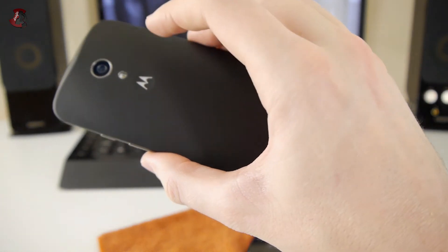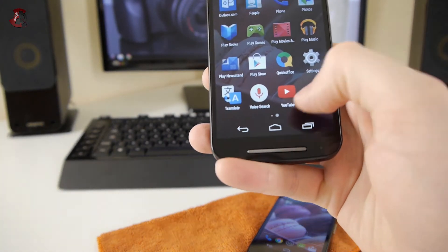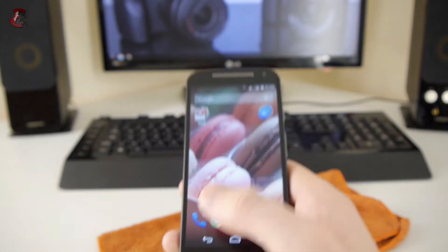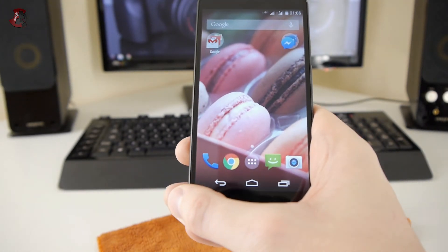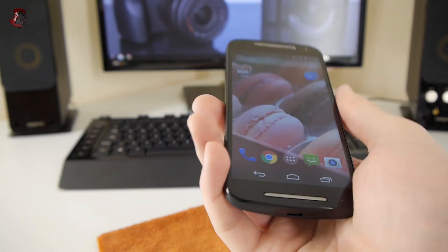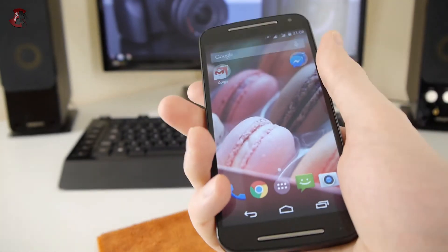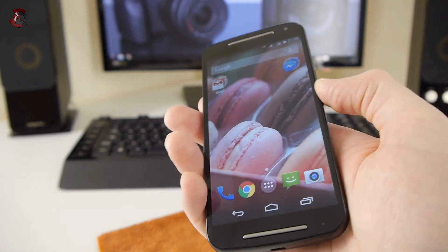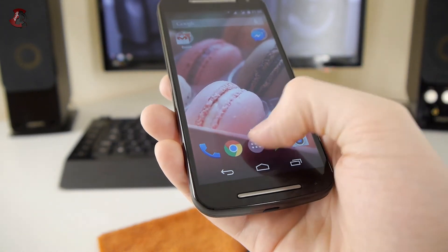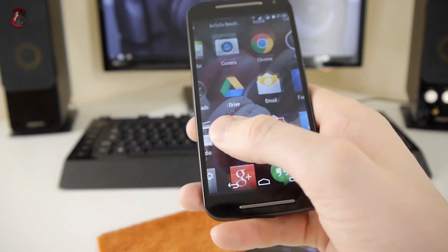Motorola — which was owned by Google at one point — runs vanilla Android on this device. The newest release, Android L, is coming to this phone as well. The user experience is brilliant with no bloatware stopping it. Overall the phone feels as flagship as any similarly sized device, including the iPhone and Samsung Galaxy S5. Anyone who sees it would think you paid two or three times what it actually costs.